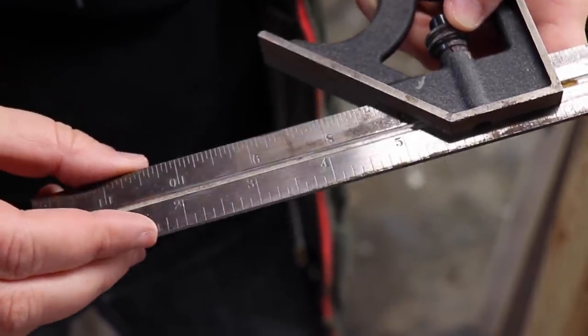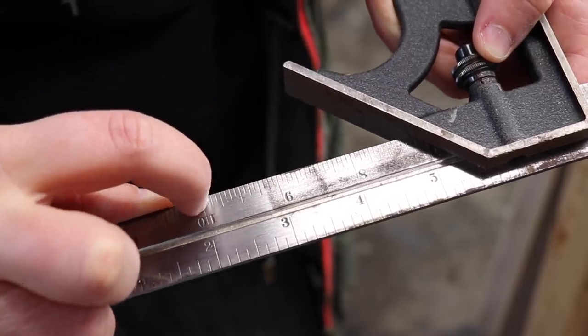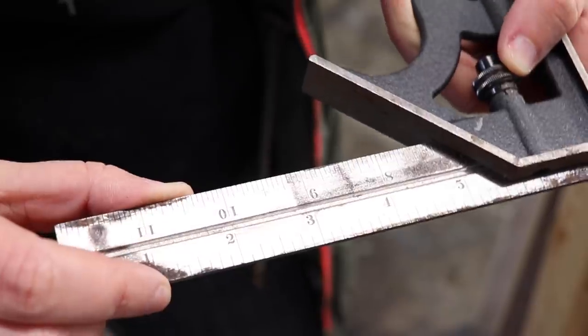So besides the square being actually square, what do you want to look for? A good quality square will have etched markings instead of stamped markings. You might notice that this Starrett square is a bit rusty, and a lot of you have commented about it on previous videos, so today I'm going to finally do something about it.